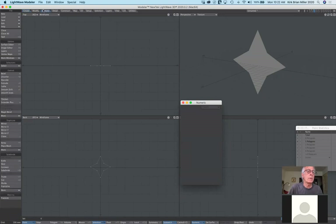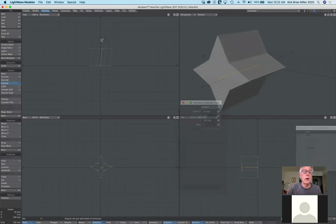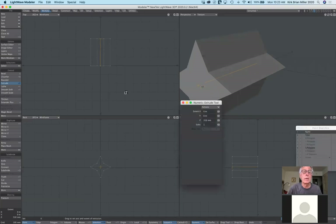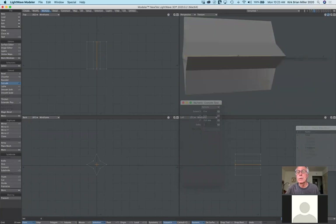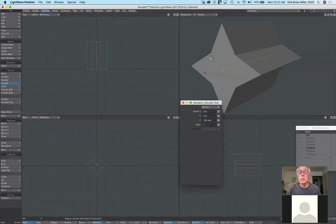Let's use the extrude tool. Under multiply, select extrude. From the top view, click and drag and pull back. Now in the perspective view, you can see the three-dimensional form. This is extremely useful for creating three-dimensional type — start with the type tool, create 2D type, extrude it, add bevels, and then animate it flying through space or spinning around. That's the extrude tool.